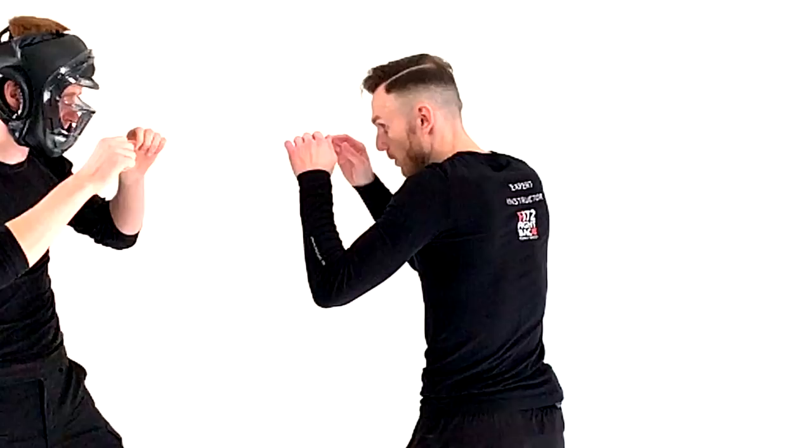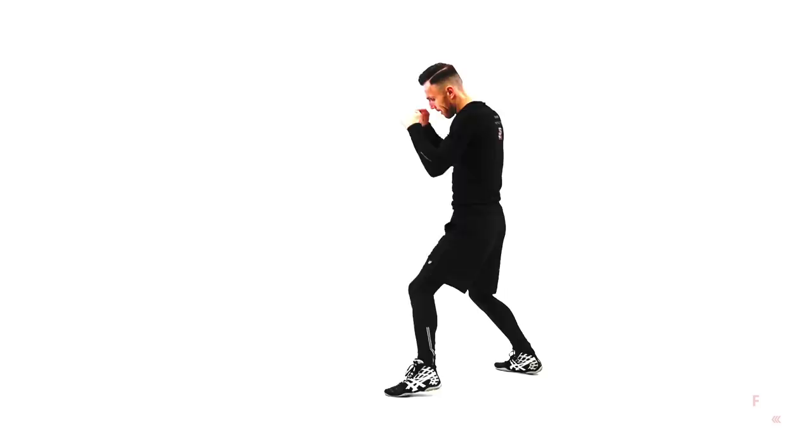The technique is the spinning hammer strike. A hammer strike is hitting with the reverse part of your fist, putting all the fingers together, and hitting with that bottom part of the fist. A hammer to the front would be hitting to the face of the opponent or any target in front of you, but that is not what we are going to talk about today. Today I'm going to take you to a much higher level in Krav Maga — you will start spinning.